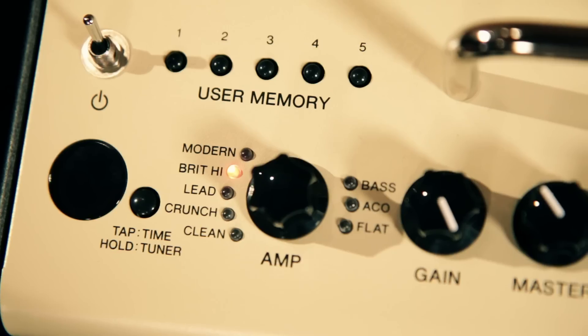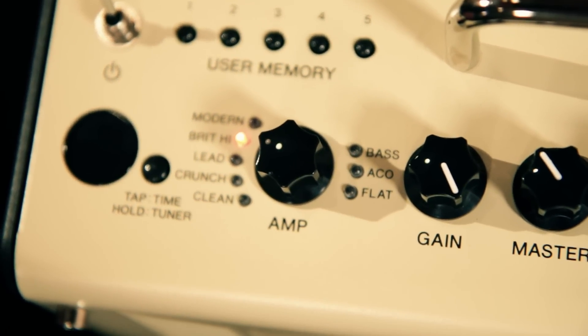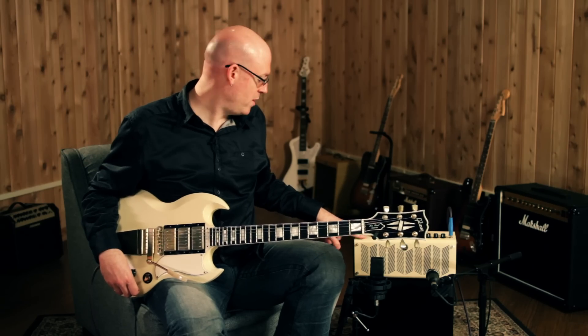The main models on this amplifier are the clean, crunch, lead, Brit high gain, and modern high gain, and we'll go through those right now.